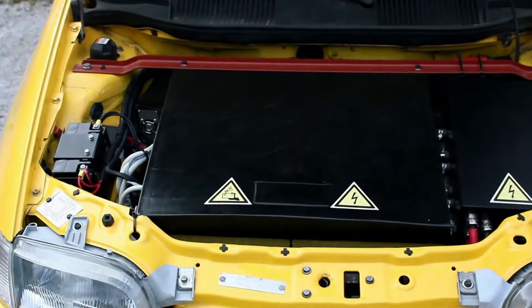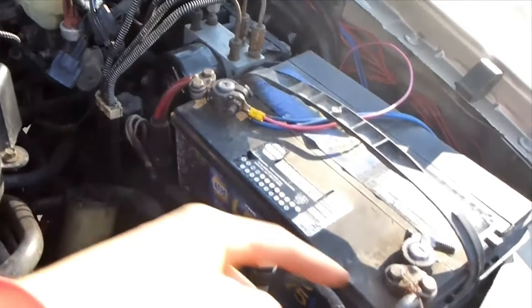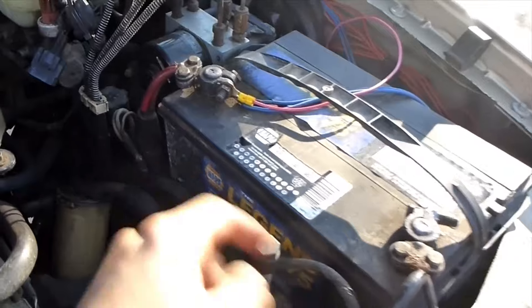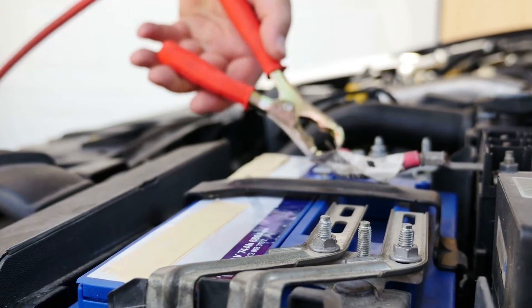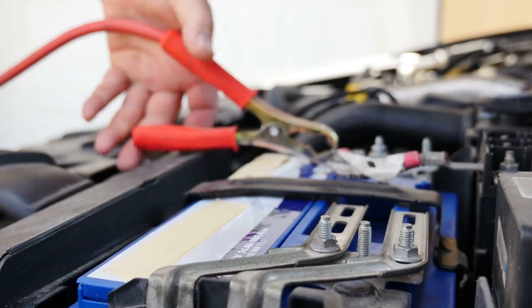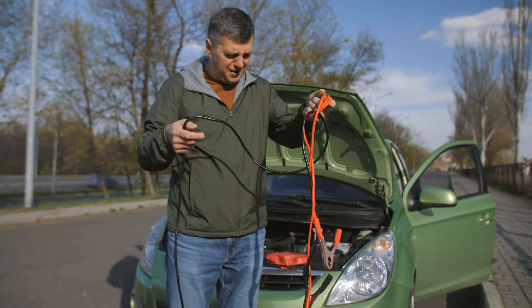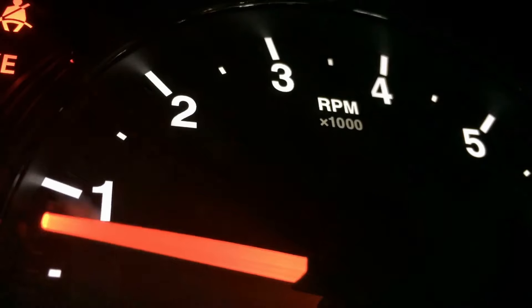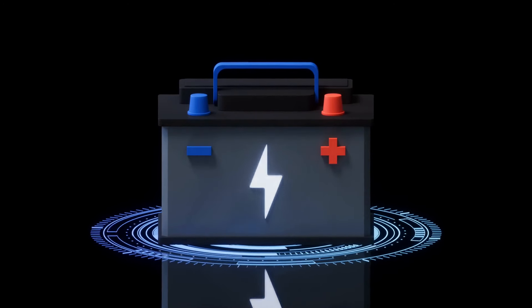Common causes of jumpstart failure. Let's break down the four main reasons your jumpstart might not be working. Number one: weak donor battery. The helping car needs a strong battery to successfully jump your vehicle. If the donor battery is old or weak, it simply won't provide enough power to get your car started. Pro tip: while attempting the jump, try revving the donor car's engine to about 2,000 RPM to generate more charging power.